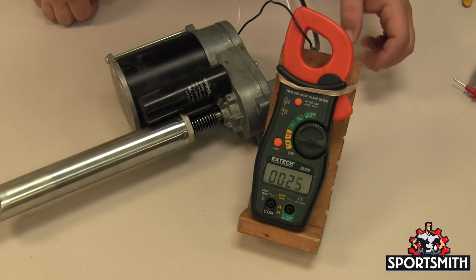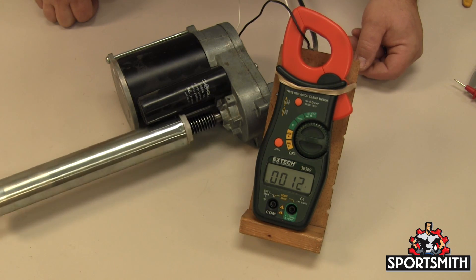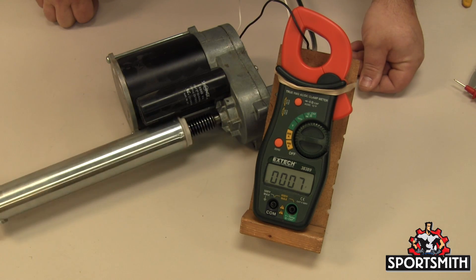When using a clamp meter for a current reading, make sure you have the meter set to AC or DC current depending on what you are testing for, and place one conductor inside the clamp. To test current, the circuit must have power.